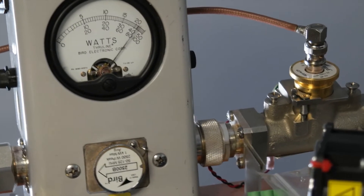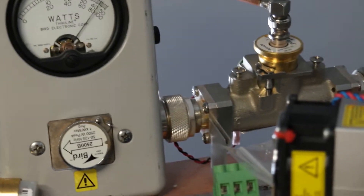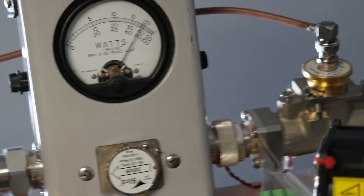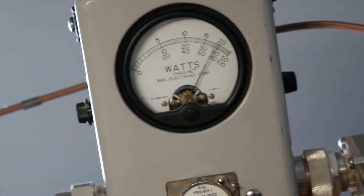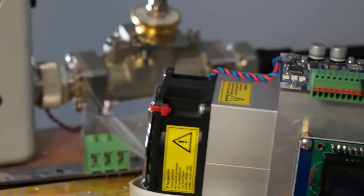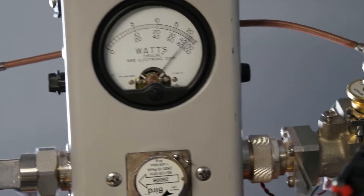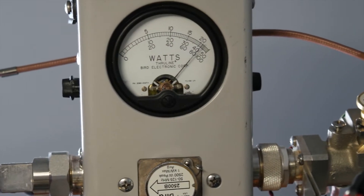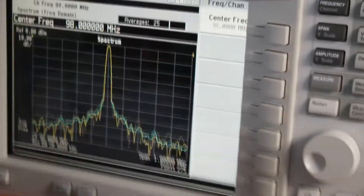Going back and then to 108 megahertz — we are at about 1,850 watts. Running at 60 volts works very nicely and we have efficiency up to 80%. Let's check the harmonics; we are on 98 megahertz and going to check now.